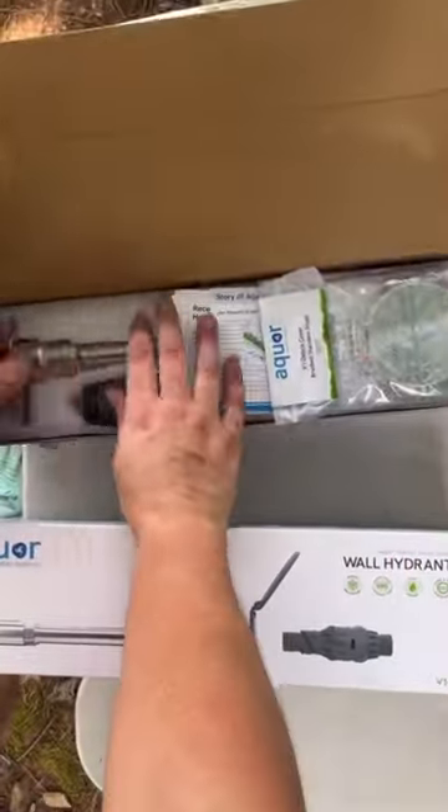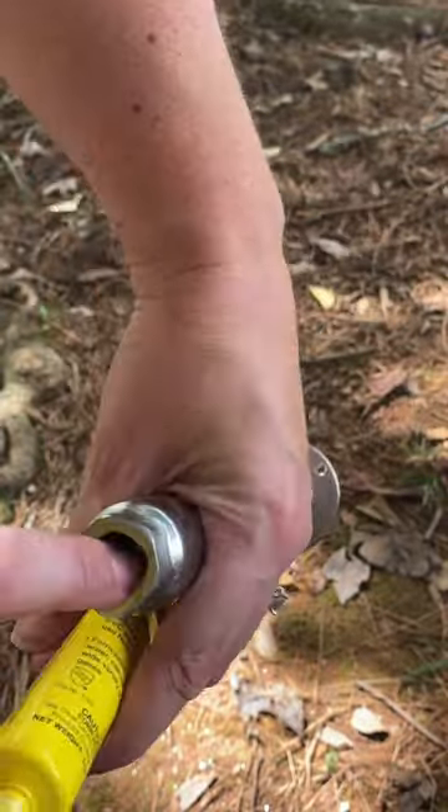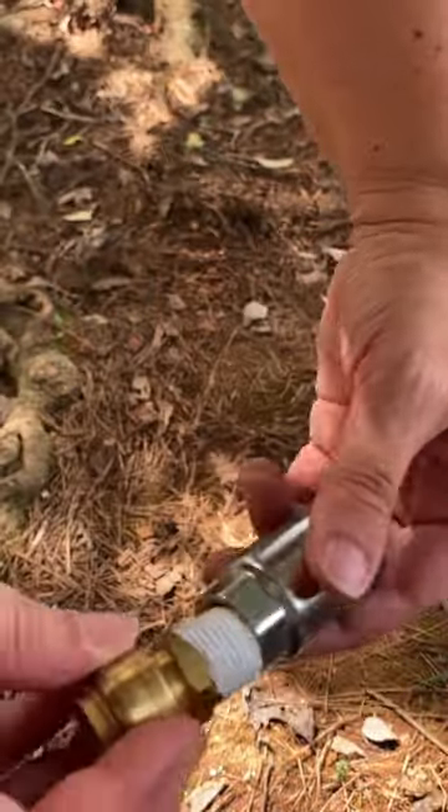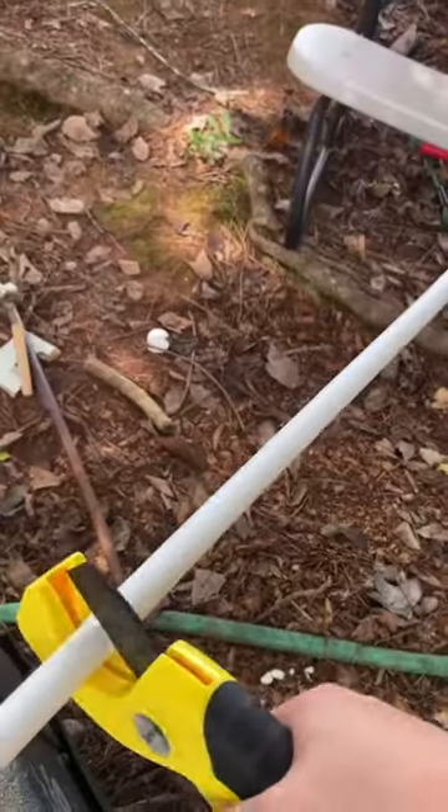Turn off the water, then cut your old copper pipe, and then it's time to assemble the hydrant. You're going to need a coupling that's half-inch MIP or NFT, and then I secured it with Teflon tape and pipe joint sealant. Make sure that connection is wrench tight, but the next connection just hand tight.